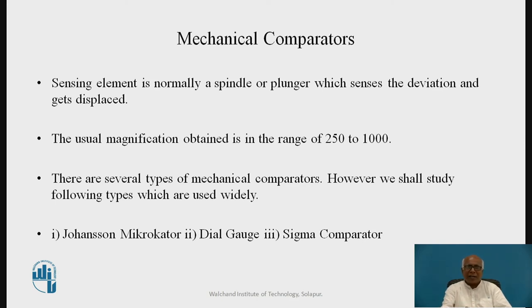There are several types of mechanical comparators. However, we shall study the following types which are used widely: one is Johansson's Microkater, another is the dial gauge, and the third is the sigma comparator. Let us study them one by one.